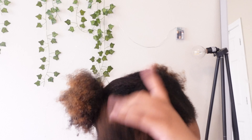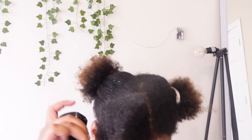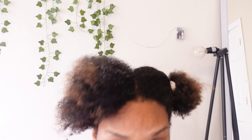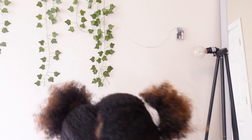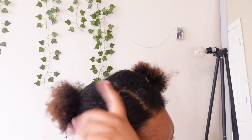Now that we have our first section ready, we're going to basically drench this section in water, getting it thoroughly coated so when we put the pre-poo in it's easier for the brush to run through. Take about three fingers' worth of pre-poo and thoroughly comb that through the section. You can never have too much pre-poo — the more you have, the more slick your hair will be and the easier it will be to detangle, especially if you have 4c hair which is harder to detangle.